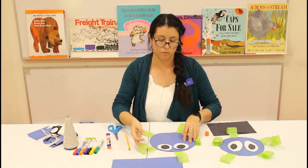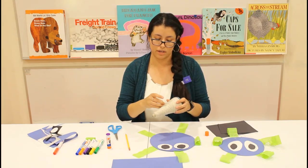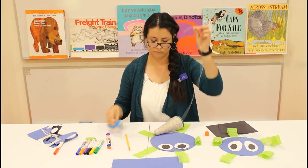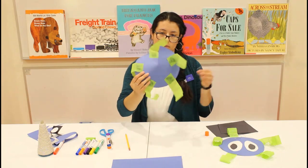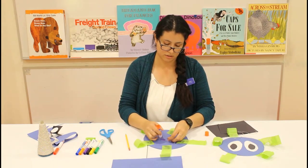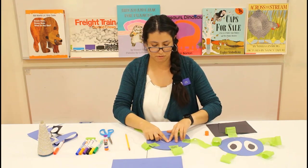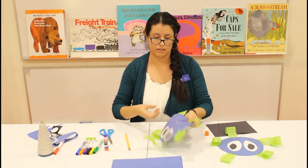If you want to have your jellyfish hanging up, you're going to need a little piece of string. You can make the string as long or as short as you like. Flip it over so you're looking at it from the back and glue your string to the back. After that, make sure your string goes through the cut we did before.